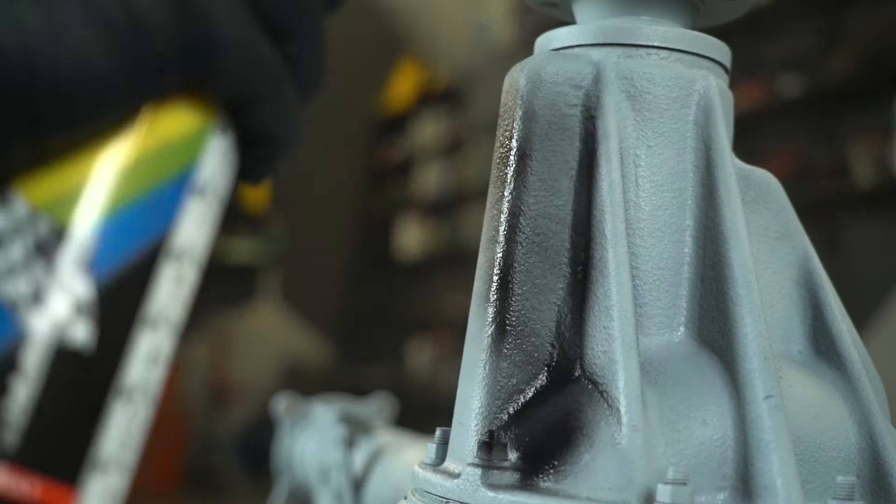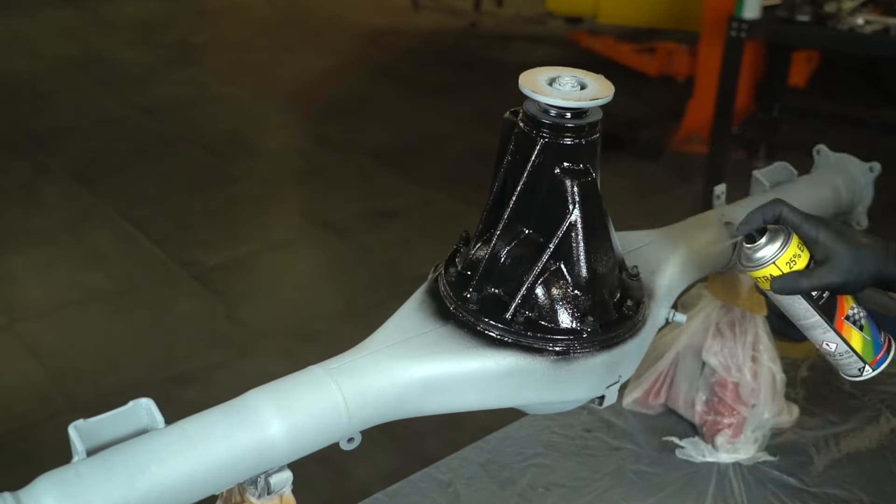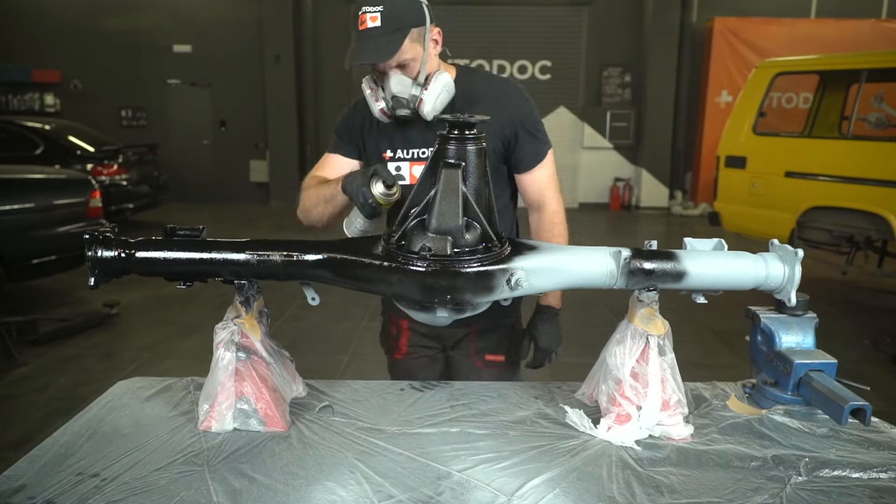Finally, we can start painting. So as not to break the color scheme, the color will be the same as the prop shaft — matte black. I advise you not to neglect wearing a respirator when doing paintwork.